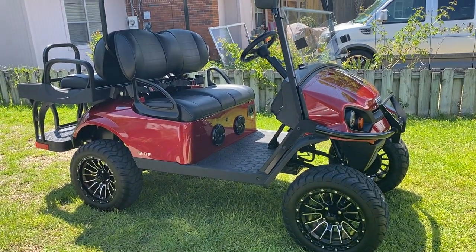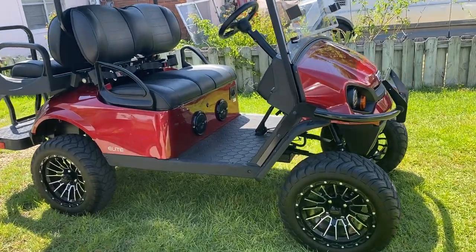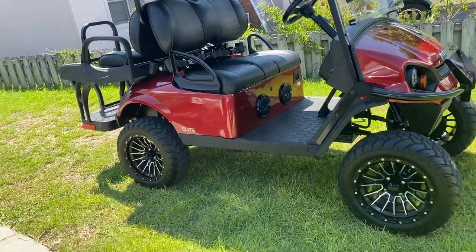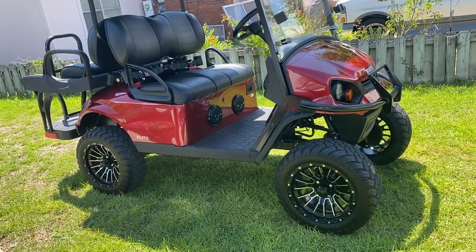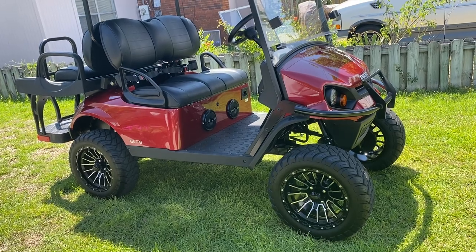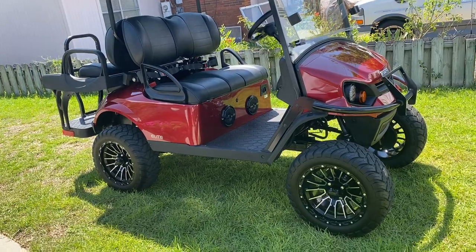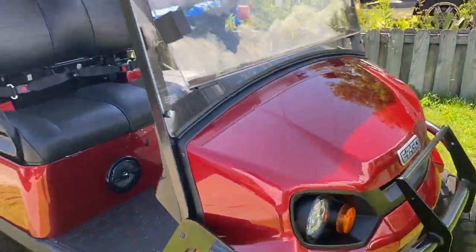Hey there YouTube, today I'm going to go over the 2022 EZ-GO S4 Elite Lithium. It's the first day with the cart. Overall this thing is fast — this one was actually flashed and it's getting ready to be street legal. It was flashed to go 25 miles per hour, which is required. It features a brush guard and we already have the DOT windshield.